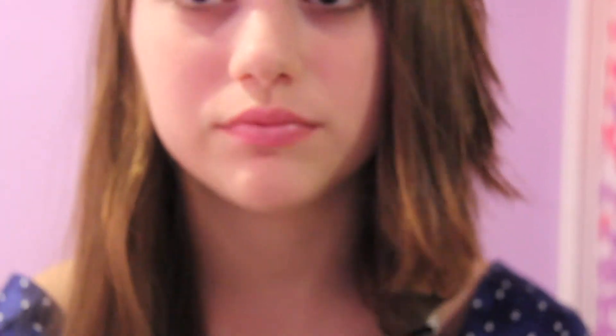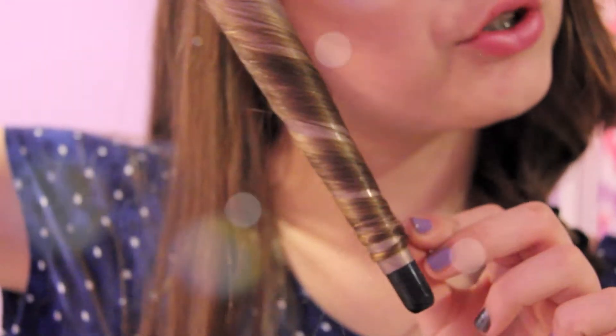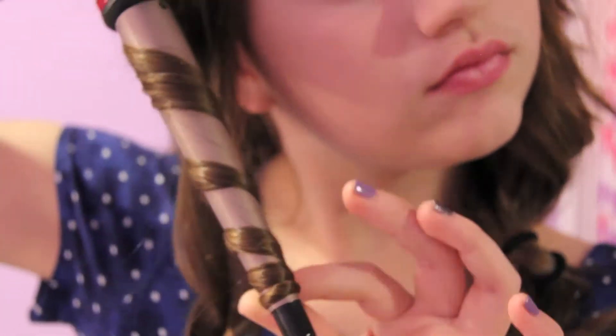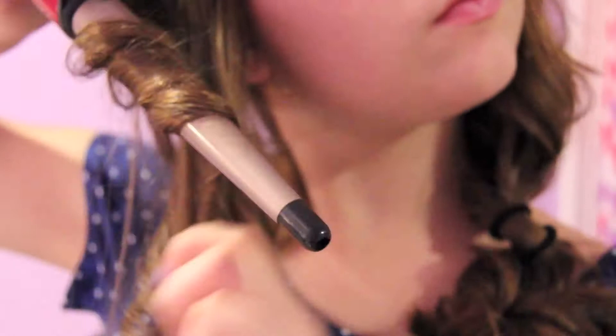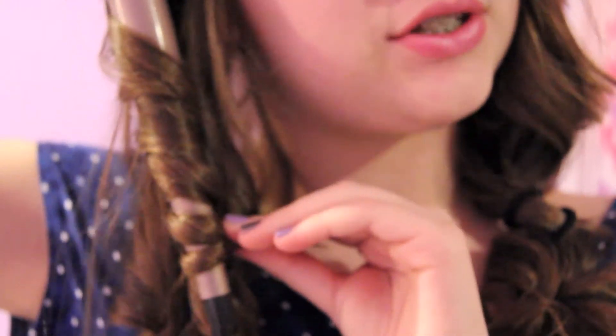Let's curl. I have like one random wave in my hair — I don't know why. I'm going to face it this way and just twist it around again, very simple. See how quickly that curled? If you take a bigger section, you might need to wait a little bit longer for it to curl.